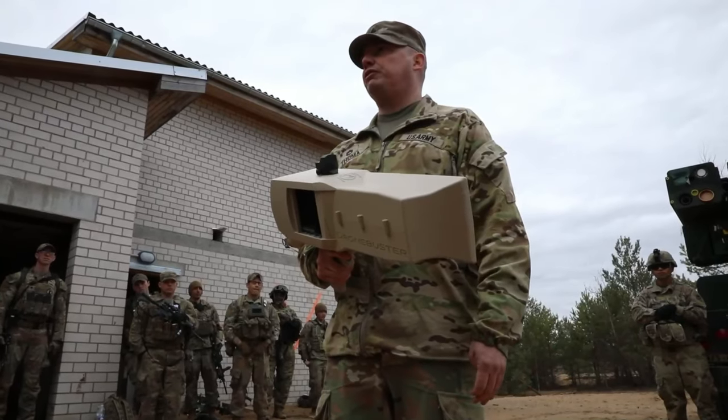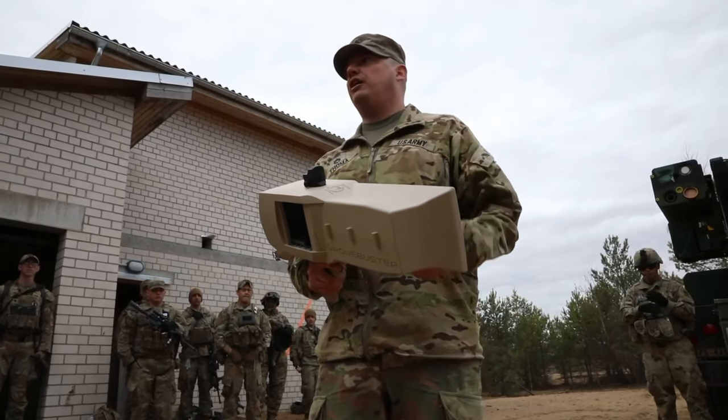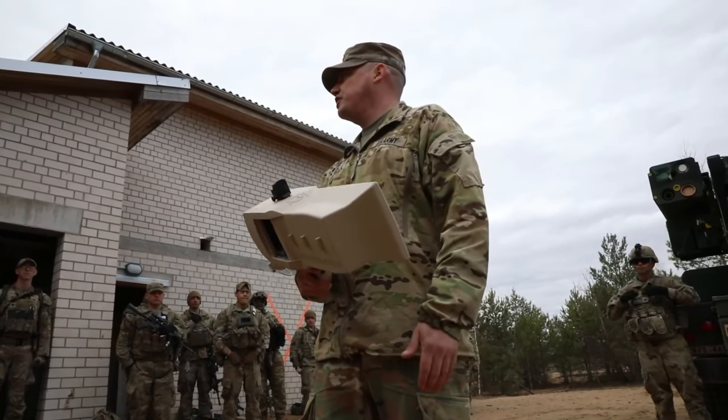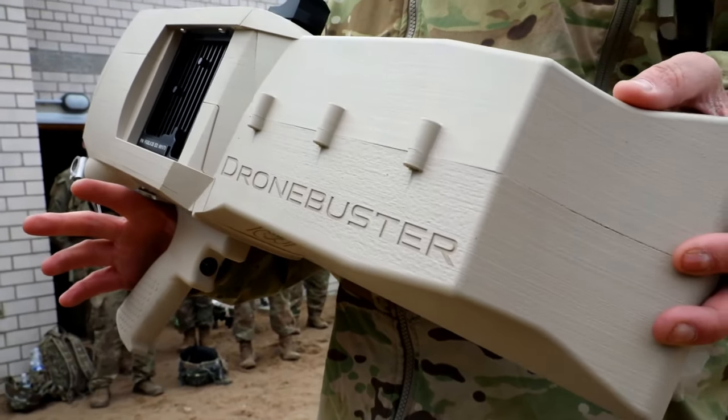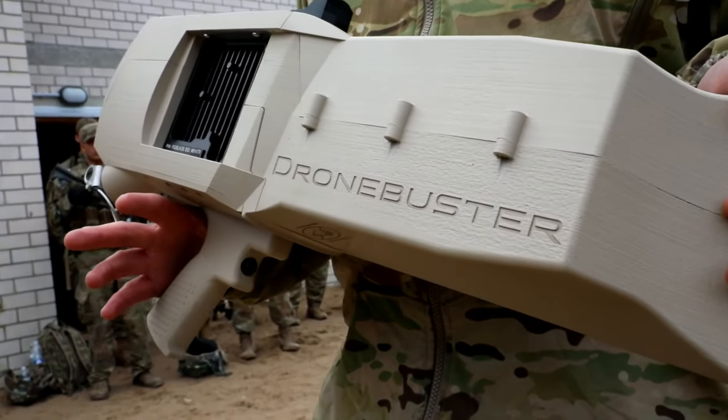If we're driving out to one of the sites and we roll up on something, we can just get out, turn it on, and engage that drone with that, all right? Because they are strong enough to fly with grenades or something like that on there.